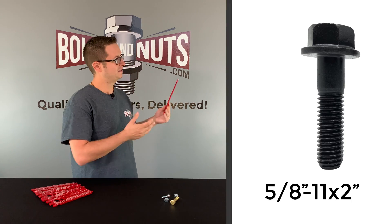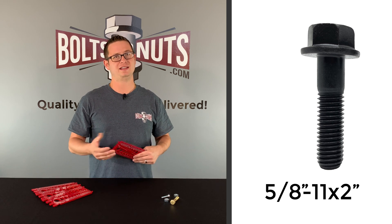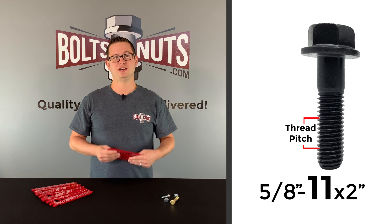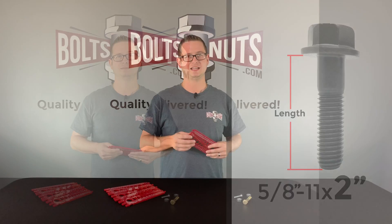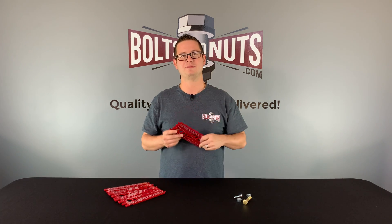For example, this bolt we have here is 5/8-11 by 2. 5/8 is the diameter of the shank of the bolt, 11 is the thread pitch, and 2 inches is the length. Here on my desk I have some miscellaneous fasteners, and today I'll be using our exclusive Boltsandnuts.com thread gauge to determine their exact size.